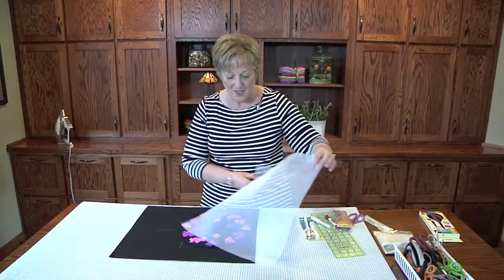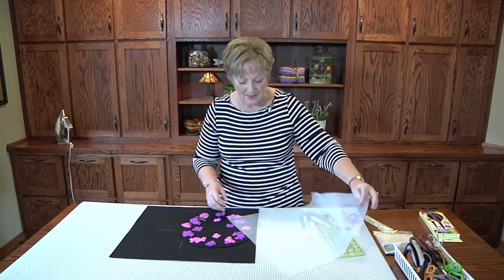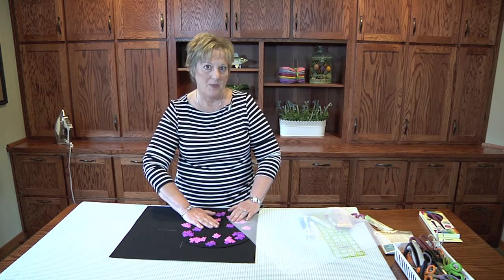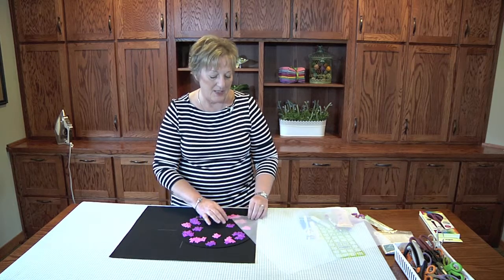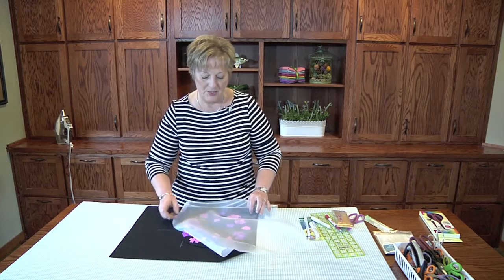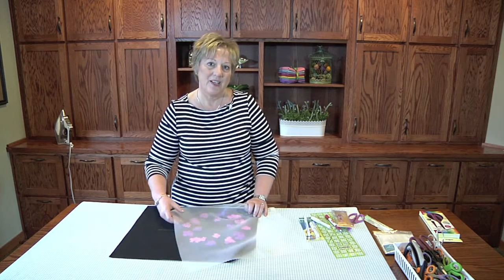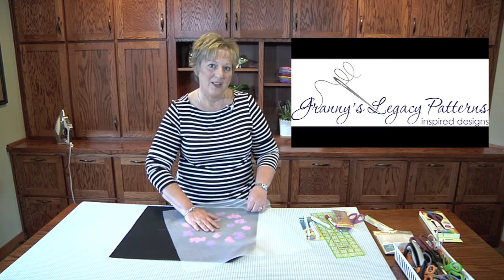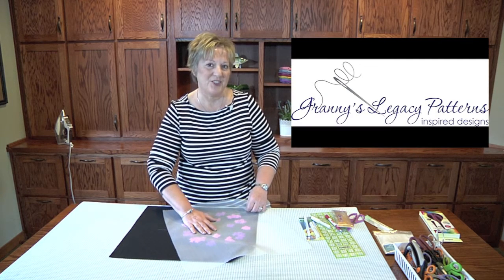The other nice thing about this is that wool does scorch, and you need to use a certain amount of heat and steam. This pressing sheet will protect your very lovely wool pieces. Thank you for joining us at Granny's Legacy Patterns, and we hope you enjoy working with wool as much as we do.